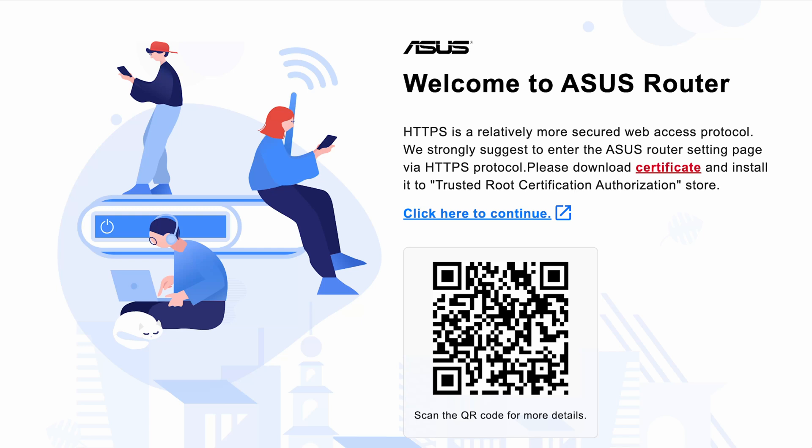So what they're doing here is a new welcome screen. Before, when you came to set up your ASUS router it would be under HTTP, which is not encrypted or secure. If your network was compromised during setup, someone could see in plain text what you're typing — your passwords, Wi-Fi names and things like that. It wasn't ideal, because your router is your gateway to the internet, and if it's compromised that's never a good thing.